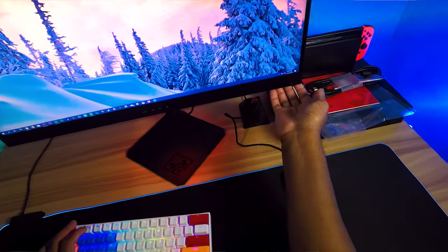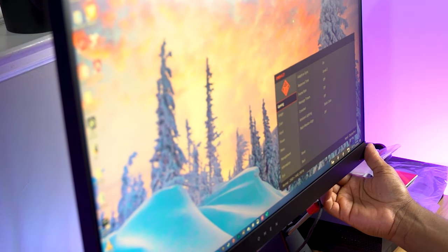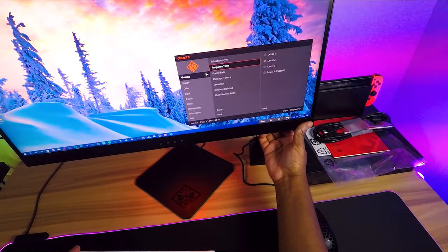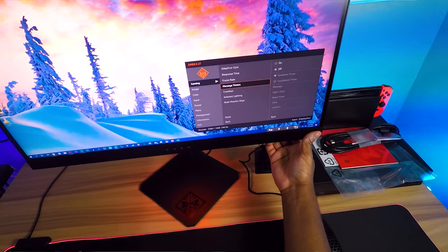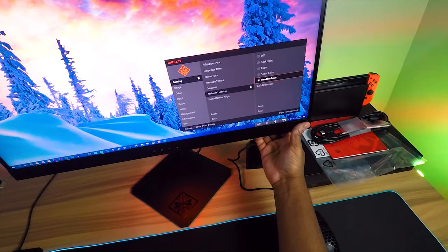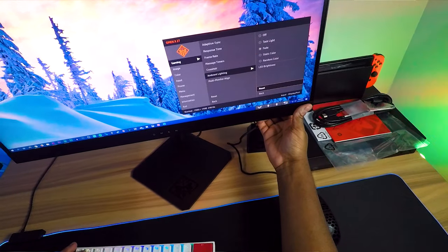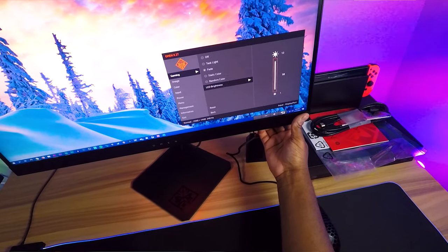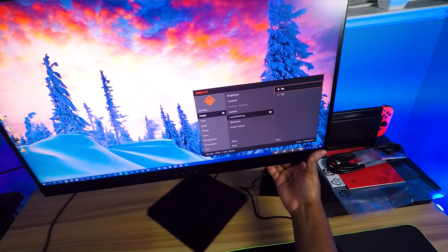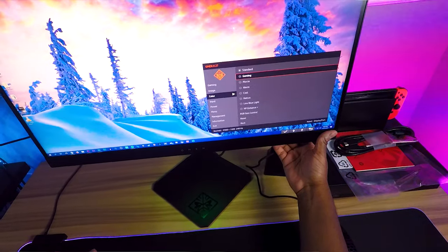Let's check the on-screen display buttons here — adaptive sync on, response time let's leave it at level two, frame rate display, crosshair, ambient lighting just set to a random color because RGB everything. Brightness maxed out. I don't necessarily love these buttons on the back but I'm sure you just have to get used to them. I see why this monitor might be around $600 — it has local dimming, which is cool.